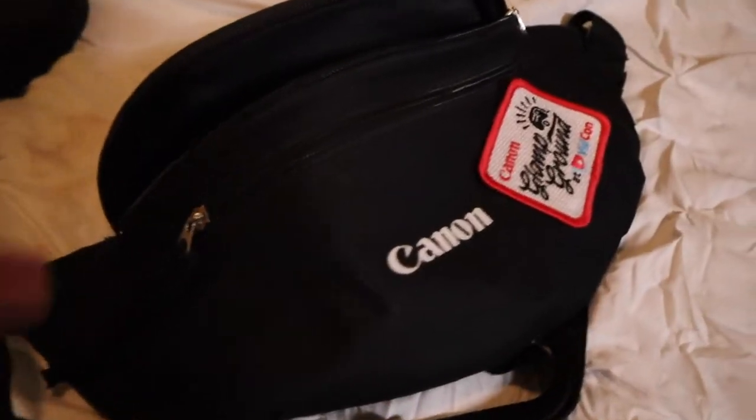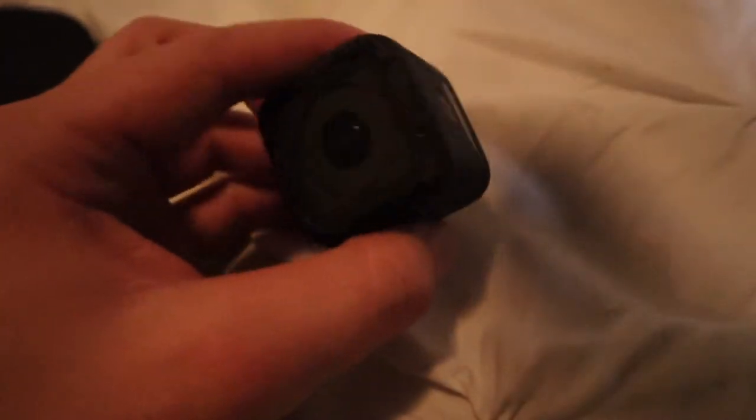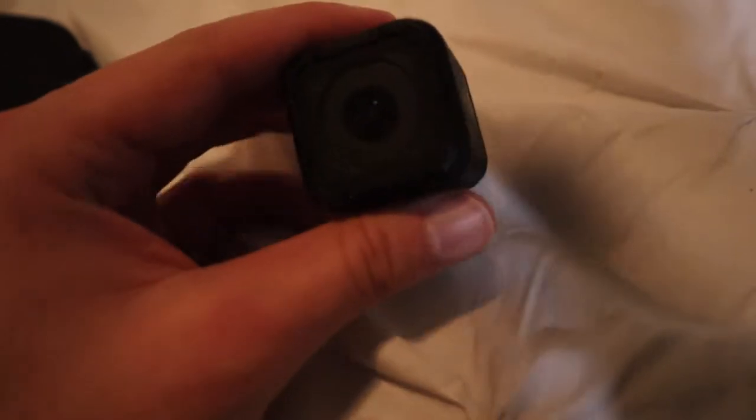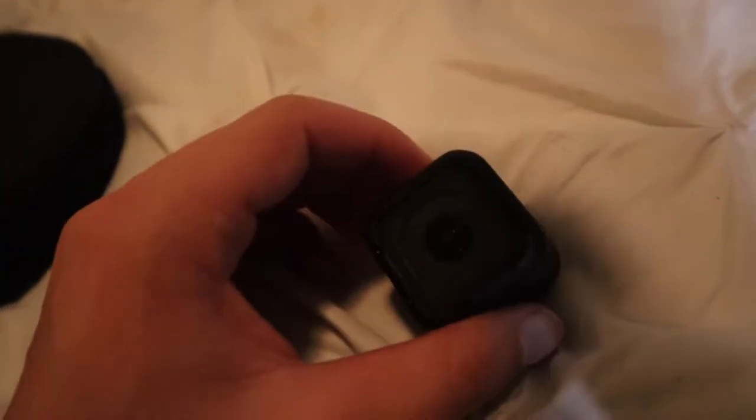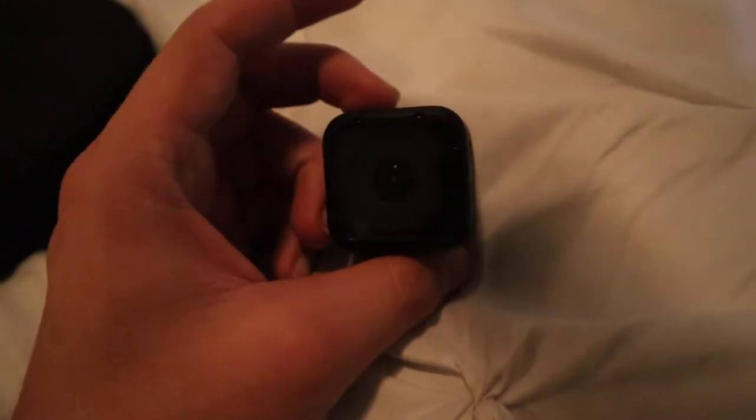This is my GoPro Hero 4 Session — it's an action camera. It's small and it was the cheapest one. I got it years before I started YouTube, just for action shots. Now that I have other cameras I only use it for action shots, but it's a nice little camera.